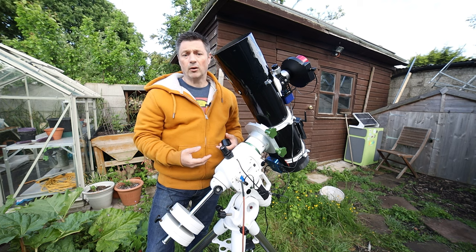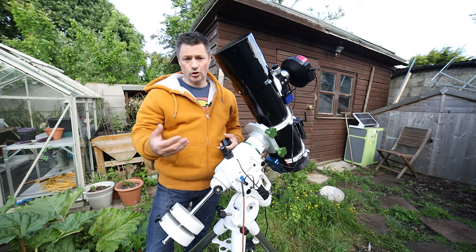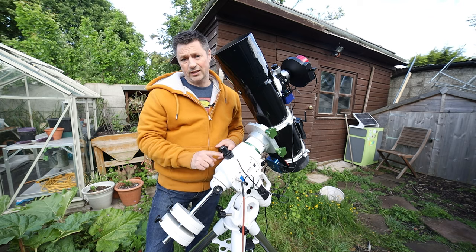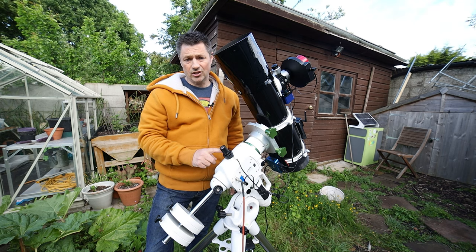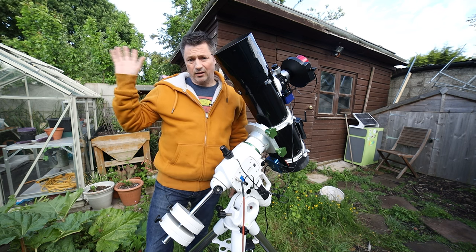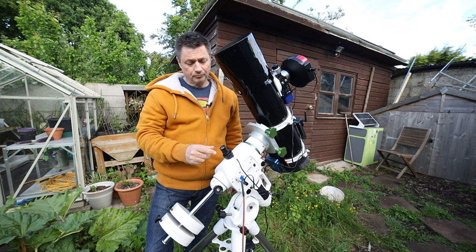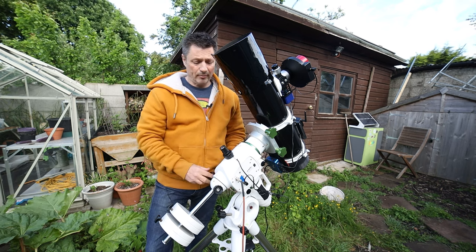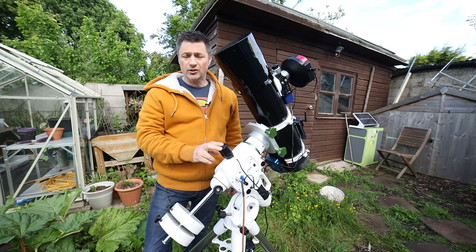As long as you don't remove it you don't need to go through that process again. When you start up iPolar it'll ask you for a dark frame — you can take a fresh one if you want, or you can just reload the last one that was used, which is what I do. The beauty of this is you do not need to see Polaris to be able to polar align, because it only needs a number of stars to plate solve. You could actually be pointing slightly away and it will use those stars and know which way for you to move everything. It's a really excellent tool — nice and quick — and I've found it to be extremely accurate.